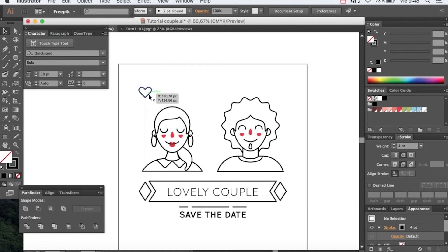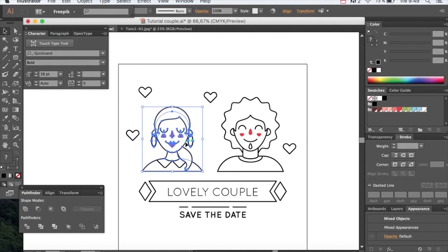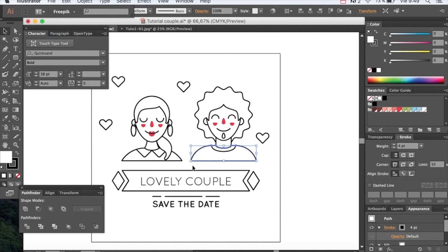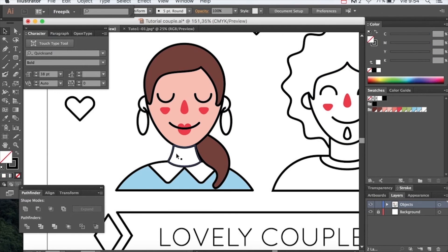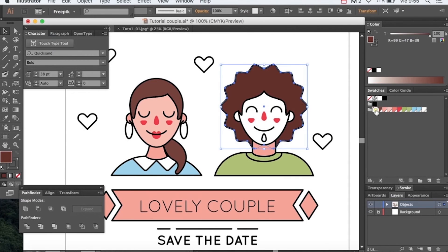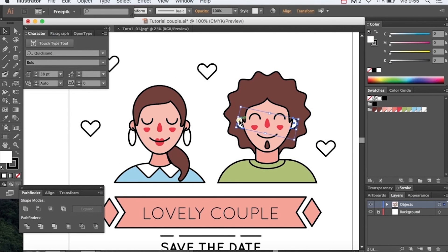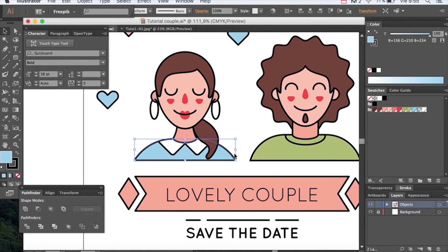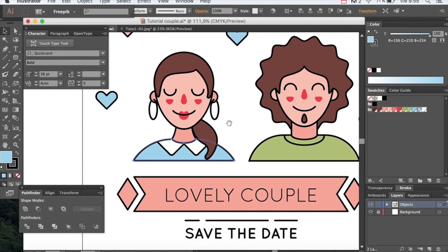Duplicate them by pressing ALT. Now we've finished our drawing, let's add some color. Once we're done with our color, we can go and add some shading.